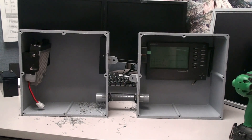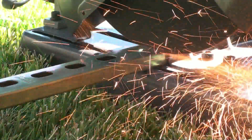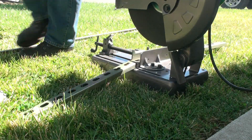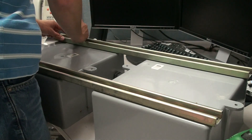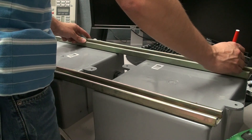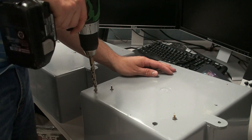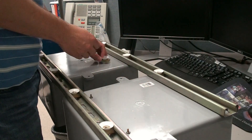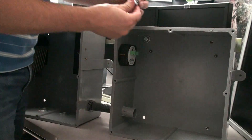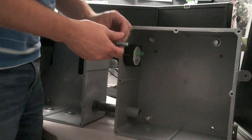Now let's secure the two electronics boxes together with a piece of super strut on the top and bottom backs of the boxes. This will be used to mount the boxes to the mast later on. Mark the spots where to drill the bolt holes, then slide the cone nuts into the super strut over each of the holes that you've drilled. With the holes drilled and the cone nuts in place, you can now attach the super strut to the boxes with some bolts and washers.